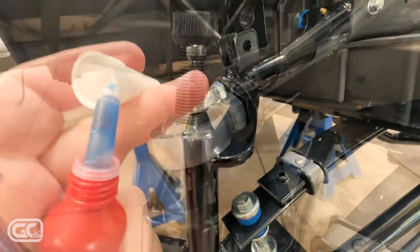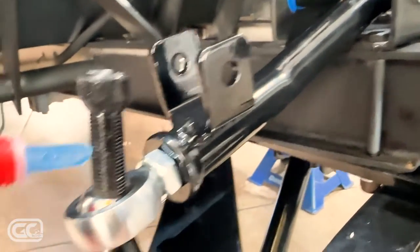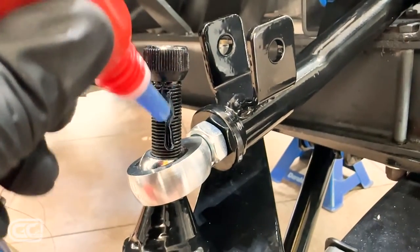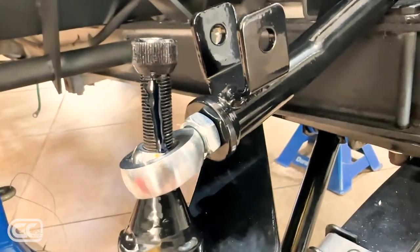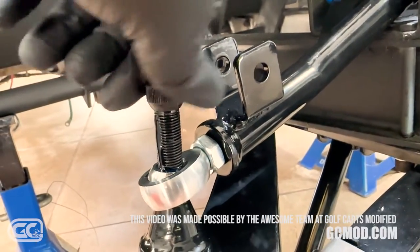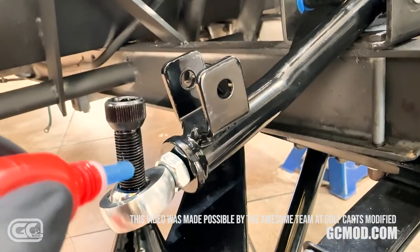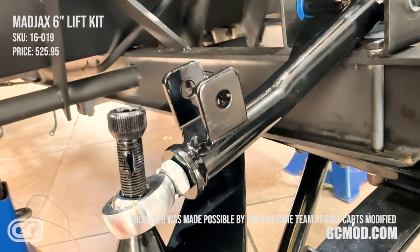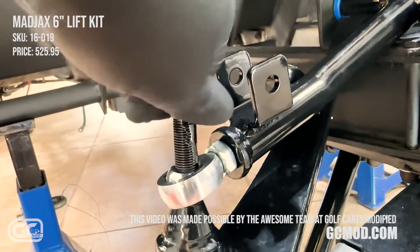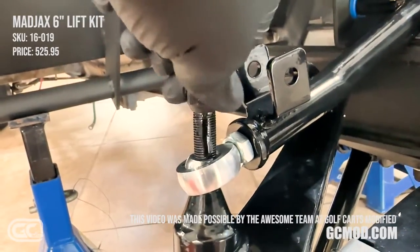Now I'm going to add locking adhesive before I run all these bolts all the way down. I'll drip a little on here and here at the bottom, then run them in. Mad Jacks actually supplies you with this locking adhesive so you don't have to worry about it, but the instructions and corporate video both call for it. Just a little bit on one side — you don't need a bunch, it's just to seat the thread so things don't vibrate loose on the road.